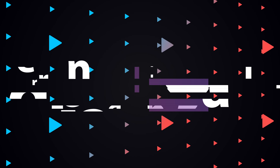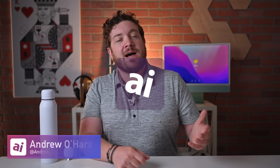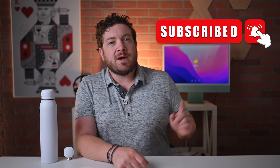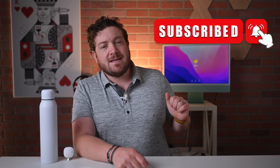Join me as I review the Ecobee Smart Thermostat Premium and the Smart Thermostat Enhanced. Welcome everybody to Apple Insider. It is Andrew here and you can find me on Twitter at Andrew underscore OSU. If you haven't done so already, please go ahead and subscribe and enable those notifications so you don't miss a single video.